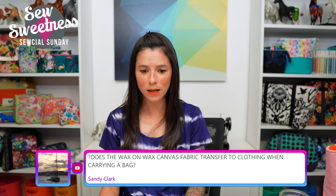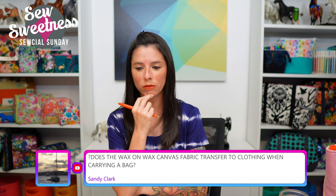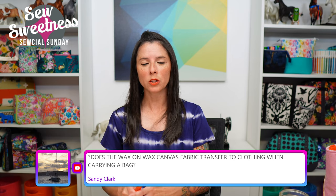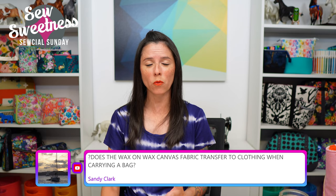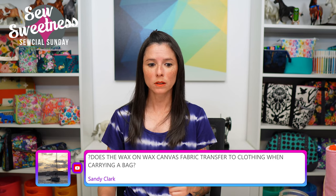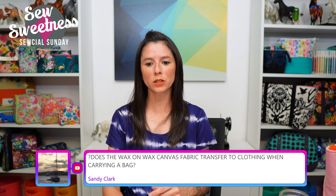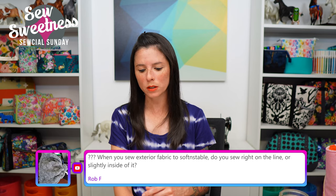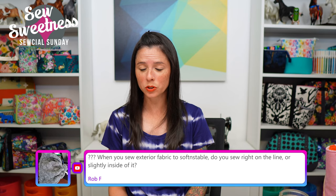Sandy asks: does the wax on wax canvas transfer to clothing when carrying a bag? I haven't had an issue with that. It does feel a little different since it's covered in wax, and you want to be careful when assembling a bag with wax canvas — don't use your iron to press it; finger press instead. When I worked with wax canvas I used a Teflon foot, or you can also try a walking foot.